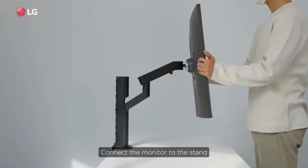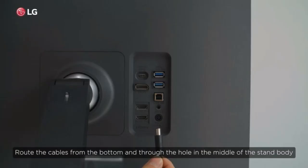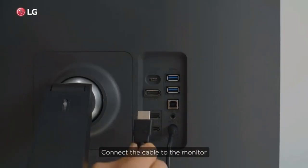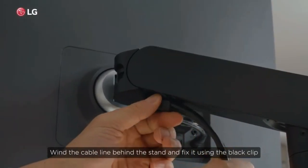Connect the monitor to the stand. Connect the cable to the stand, routing the cables from the bottom and through the hole in the middle of the stand body. Connect the cable to the monitor. Wind the cable line behind the stand and fix it using the black clip.